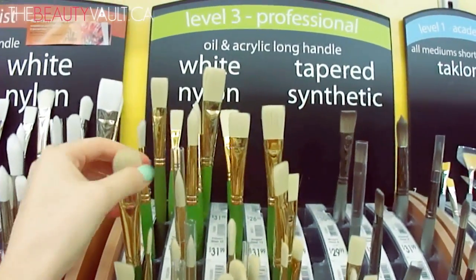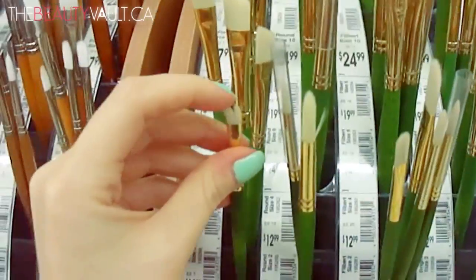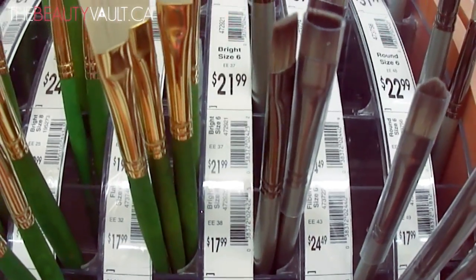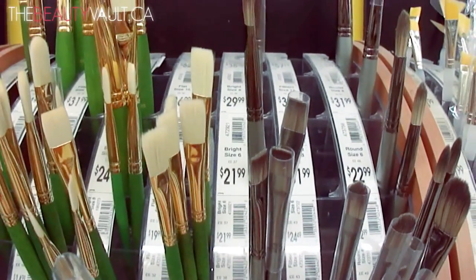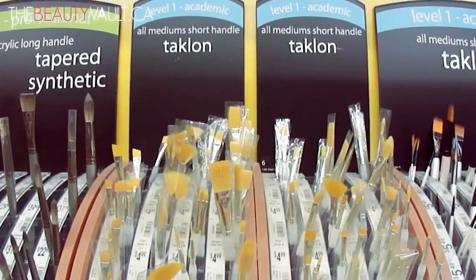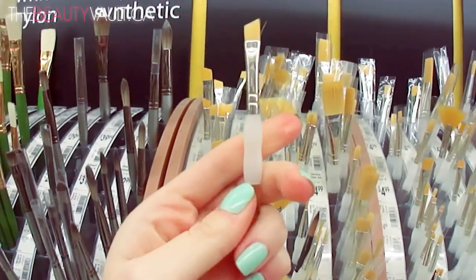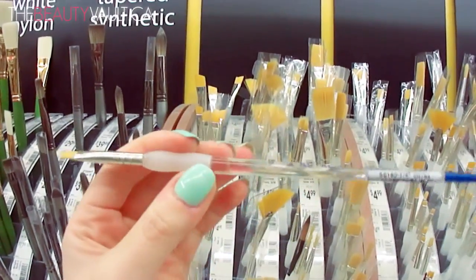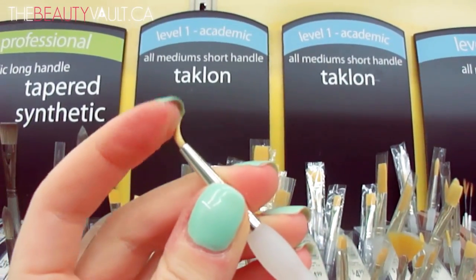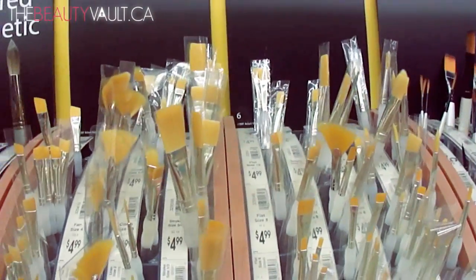The White Nylon brushes — some are a little more coarse, maybe for body art rather than skin. There's a good one for eyebrows. Then we've got tapered synthetic brushes — a little more expensive, in the twenties — I personally don't have any of those. Then there are short handle Taklon brushes, and I have a bunch of these. You might have noticed in my tutorials that clear handle with rubber on it — this one is beautiful for eyeliner, really fine, and it's $4.99.